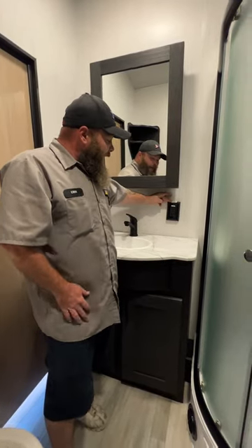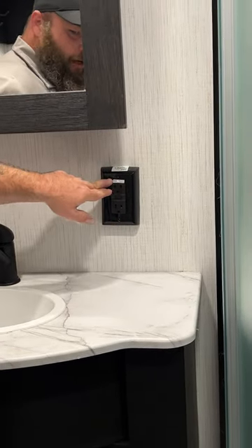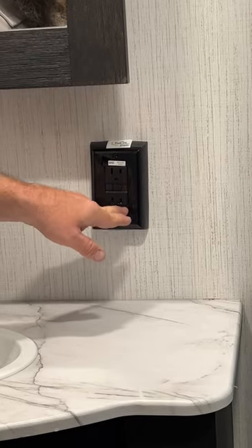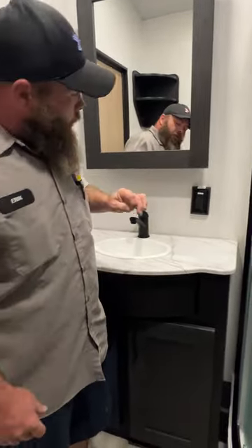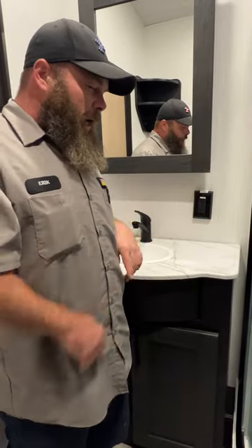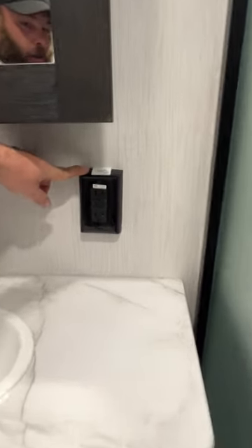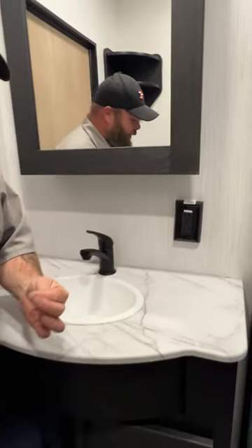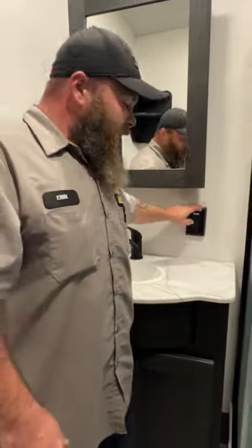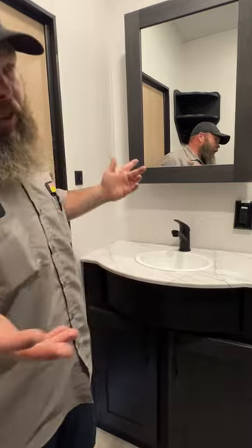We've got our GFCI outlet here. If for some reason some outlets are not working in the coach, if they have this GFCI sticker on them, come check if this guy hasn't been tripped. Also, any outlets that have this sticker are set up and designed so that if you actually install an inverter, all these sticker outlets are operational through that inverter — which is a pretty nice feature, but it's an aftermarket option.